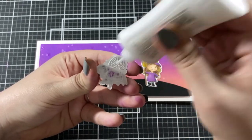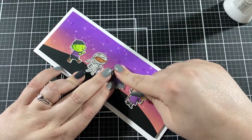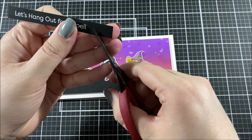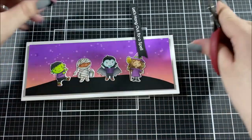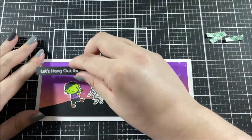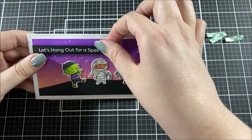I took those little characters I cut out earlier, arranged them on the front of the card, and glued them all down with liquid adhesive. I picked out a sentiment from the same stamp set, stamped it with embossing ink onto some black cardstock, and embossed it with white embossing powder. I cut it down into a strip and popped it up on my card with foam tape.